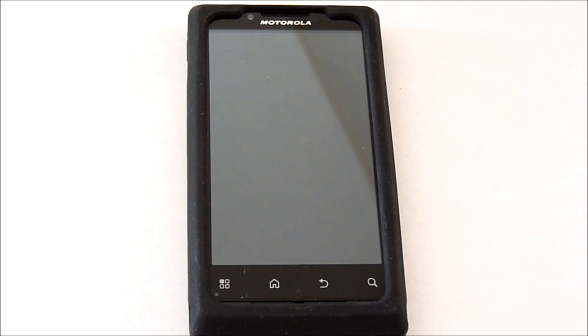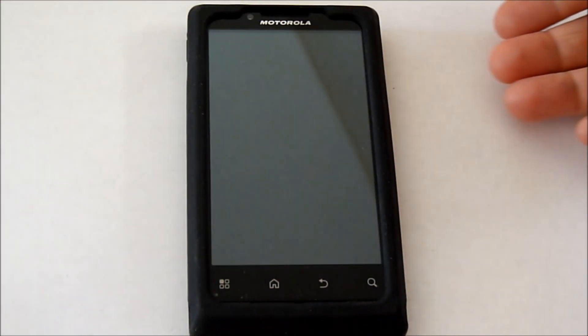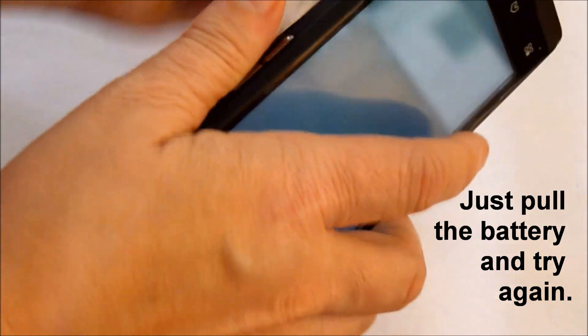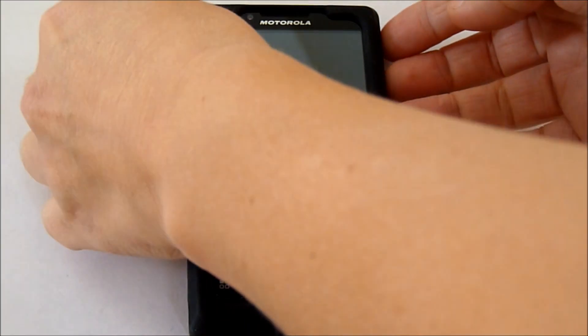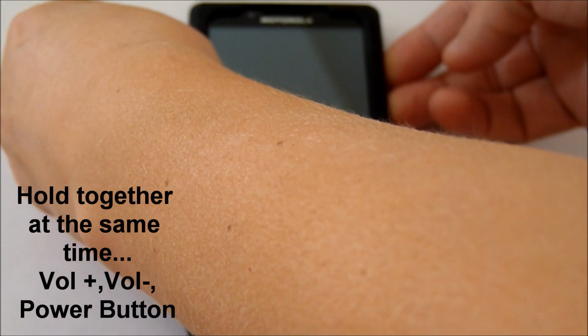If you're just holding the volume up and the power button, you're going to get a different screen — just a bunch of white writing going through. If that happens, go ahead and pull the battery, put it back in, and try again. So we're going to first hold the volume up and down and the power button.